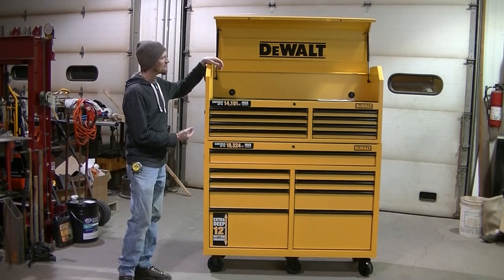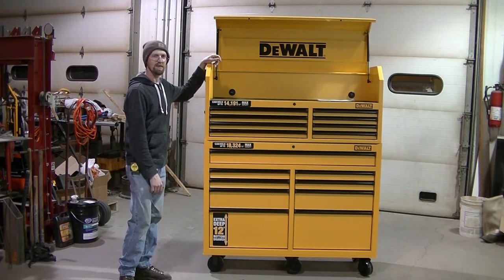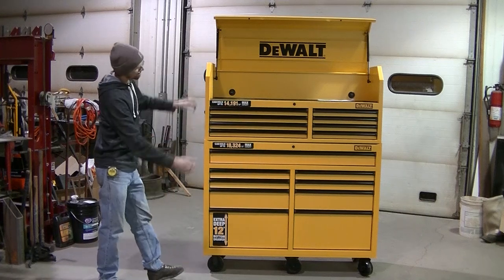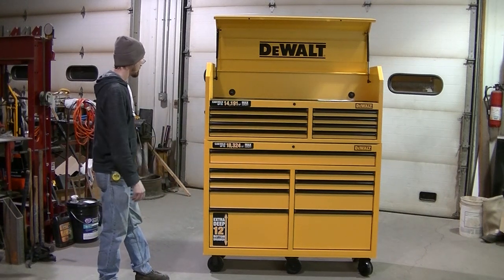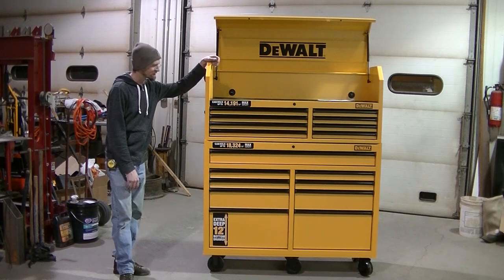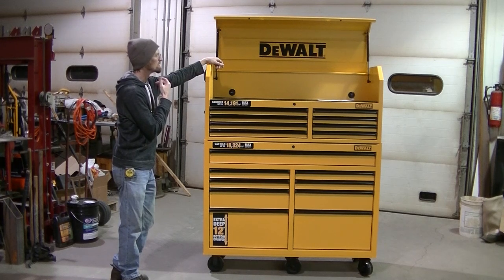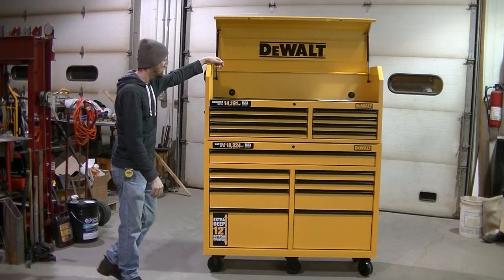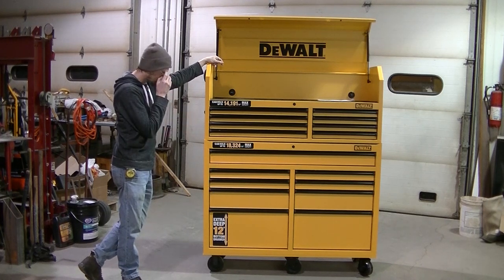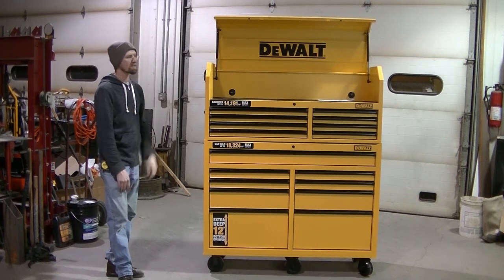I'm pretty sure DeWalt doesn't actually make this box, but they put their name on it. I think the box is going to represent their name pretty well, because my first impressions are that it feels like a really nice box. They only had two at our local Home Depot — now they've got one because I took one. I honestly didn't even know about the 52 inch until I walked in the store. For $850, I think it's a good deal. Hard to go wrong at $850 for this.